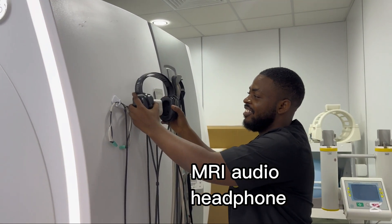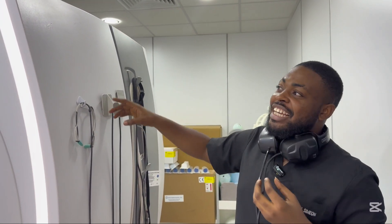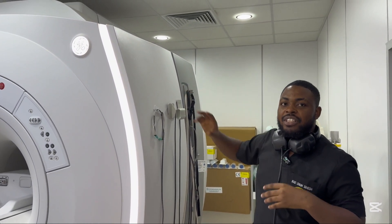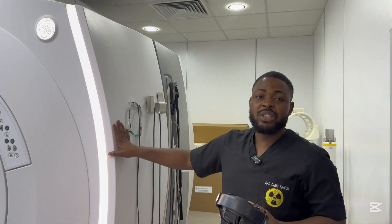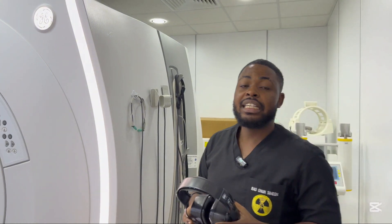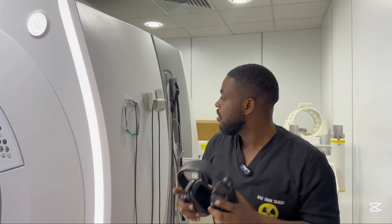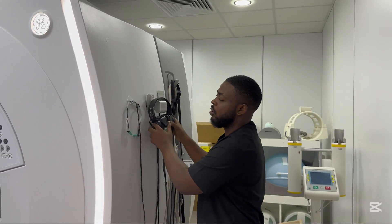This one is headphones — very cool if you want to listen to music. The machine makes a lot of noise, you can hear it making noise in the background. Once we start the coils and other things inside, it makes very high sound and it's very deafening to the ear. So we use these to protect the ears. If we're using coils that prevent using this, we use the smaller one.